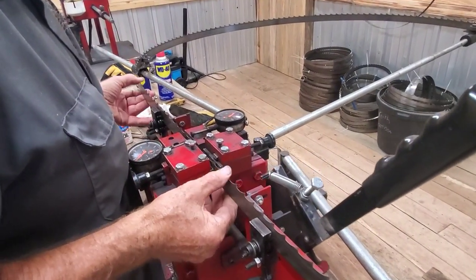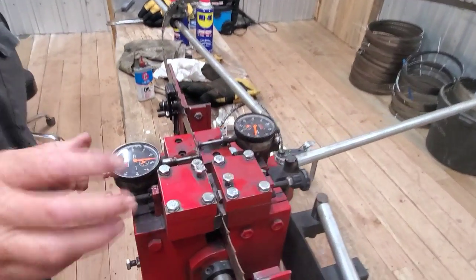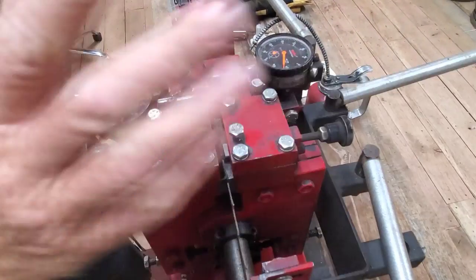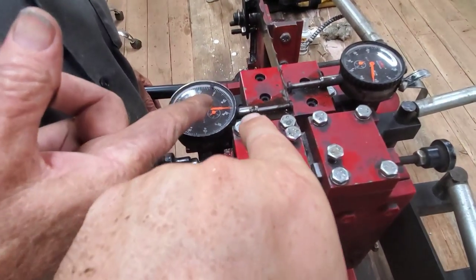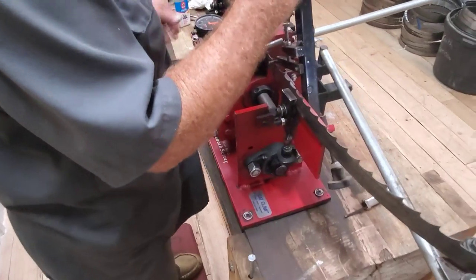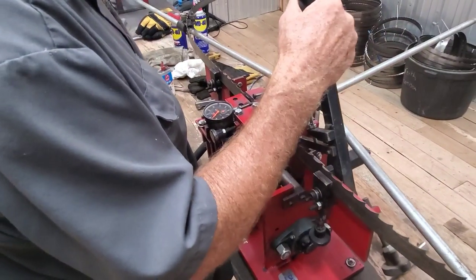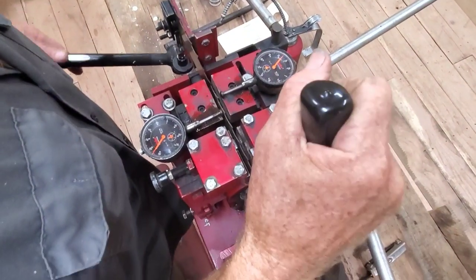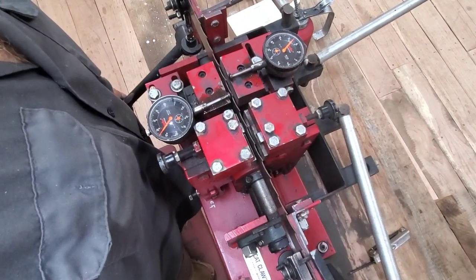The reading shows 17 thousandths on one side and 12 on the other — that's pretty far off. He advances the blade without pushing the anvils in — one tooth shows 19 thousandths, the other is back to 11. So he's seeing values of 15 and 11, then 16 and 11. He knows he needs to tighten up on this side and a little bit on the other. He brings the anvils in and they're up to about 18 here and 14 here — he needs to go a little more.